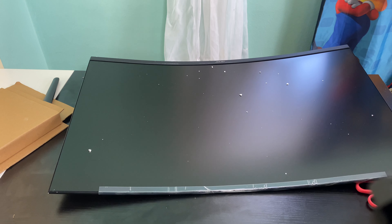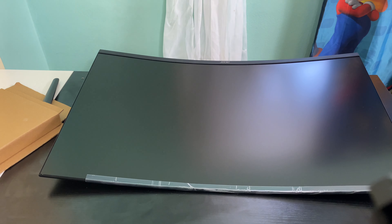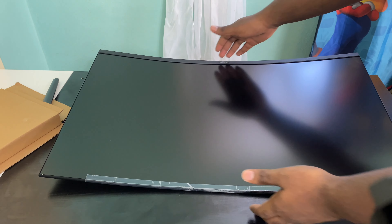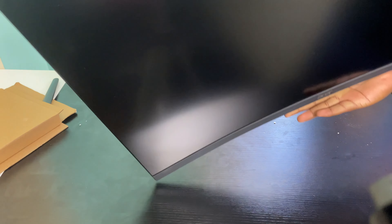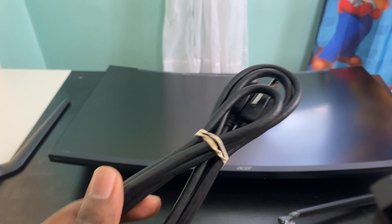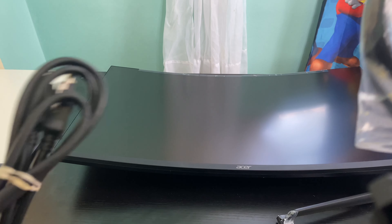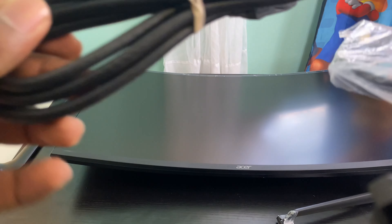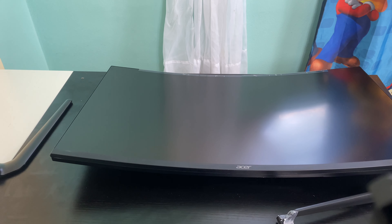I'm going to clean it off really quick and then come back in the next clip. So I wiped it off the best that I could. Now I'm going to try to see if I can get this fan for it. It looks so good. So it comes with two display ports — I definitely think this one is used, and it comes with one that's fresh in the back. I'm going to use this one. I wish this was an HDMI though, but I'll take two display ports.